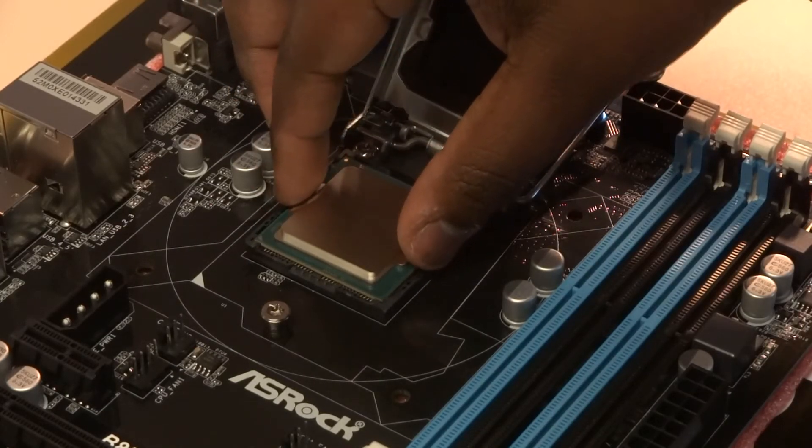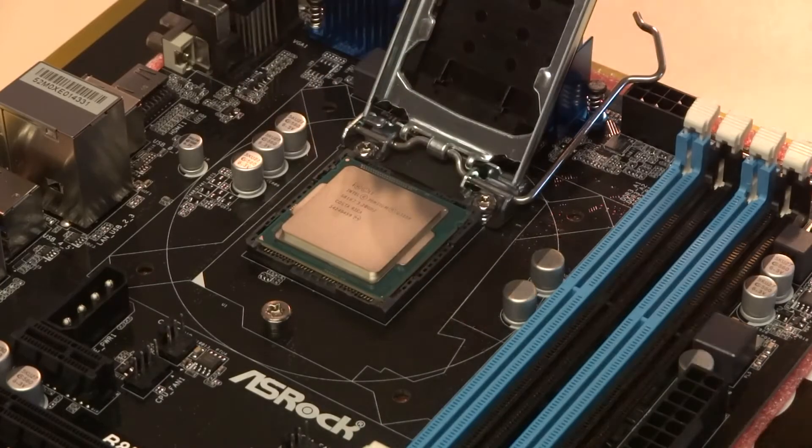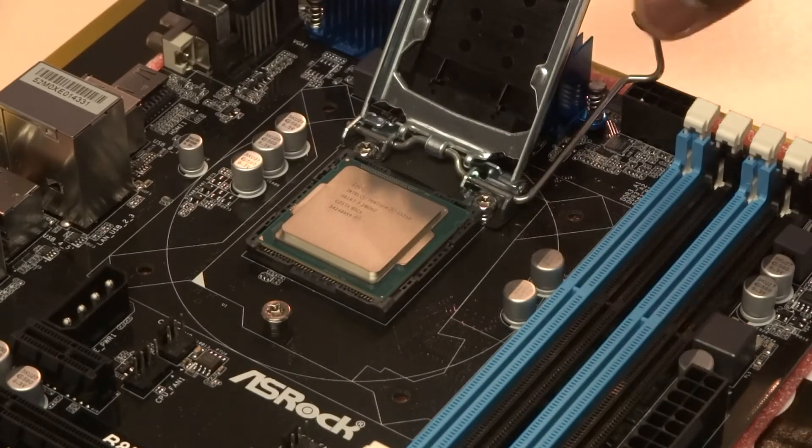This should require no force, as these are zero insertion force boards and CPUs. If you were successful, you should be able to gently wiggle the CPU in the socket to confirm it's in the proper orientation. From here, close the cover down with the black cover still on top, drop it down, push the latch down and apply a bit of pressure. You may hear some creaking or cracking from the motherboard — nothing is actually being damaged, it's just the force applied by the lever. It's normal.